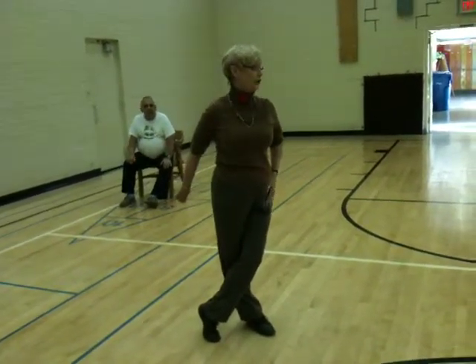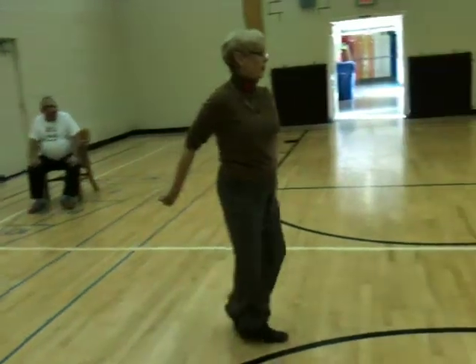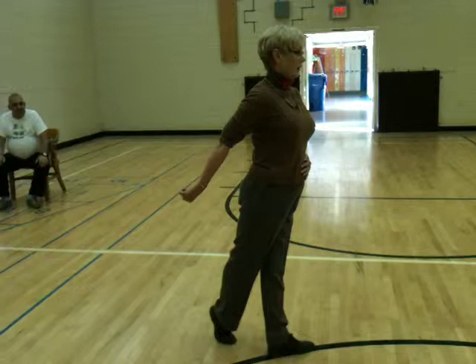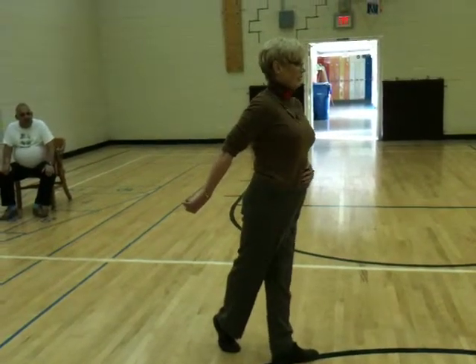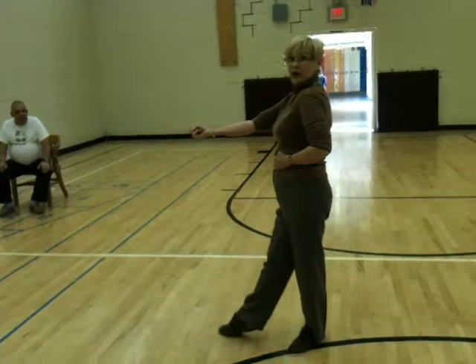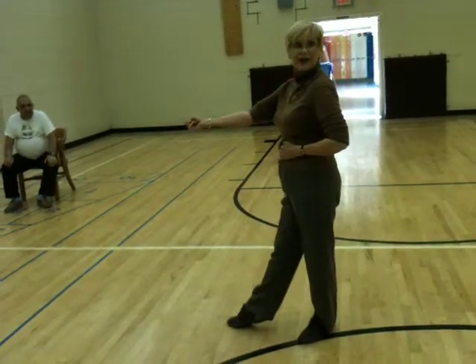She's then going to do step together, step — or step, walk, step — five and six. Stay on your left foot, ladies, and turn and face your man. I have two feet on the floor when I turn, good for balance.